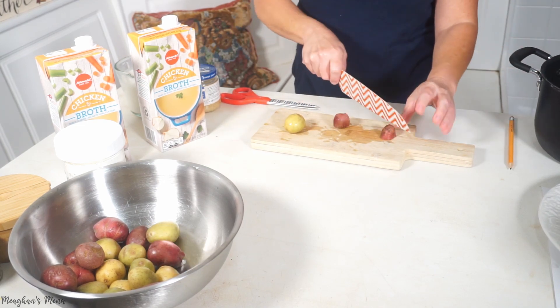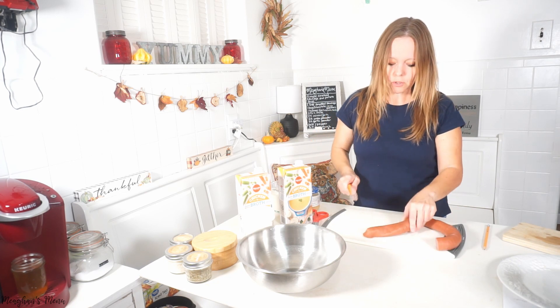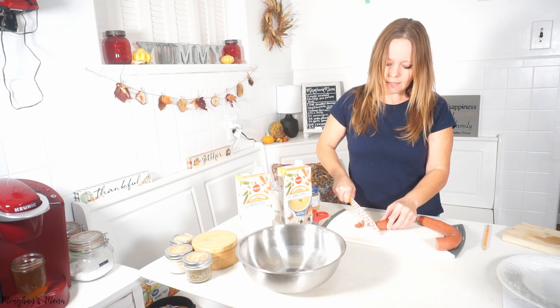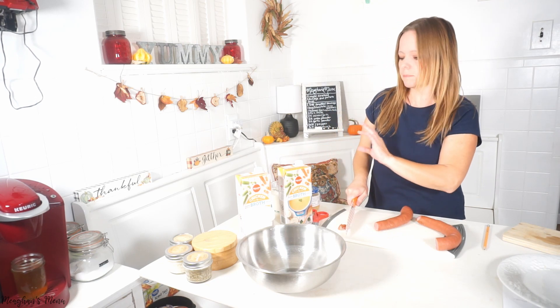I'm going to put some olive oil in my pot — I don't have a Dutch oven so I'm using a regular pot — and I'm going to wash and quarter the little potatoes, then put them in the pot first to cook for about 10 minutes. While those are cooking, I'm going to cut my smoked sausage to add next and cook for about another 10 minutes before adding the broth, seasonings, and milk.